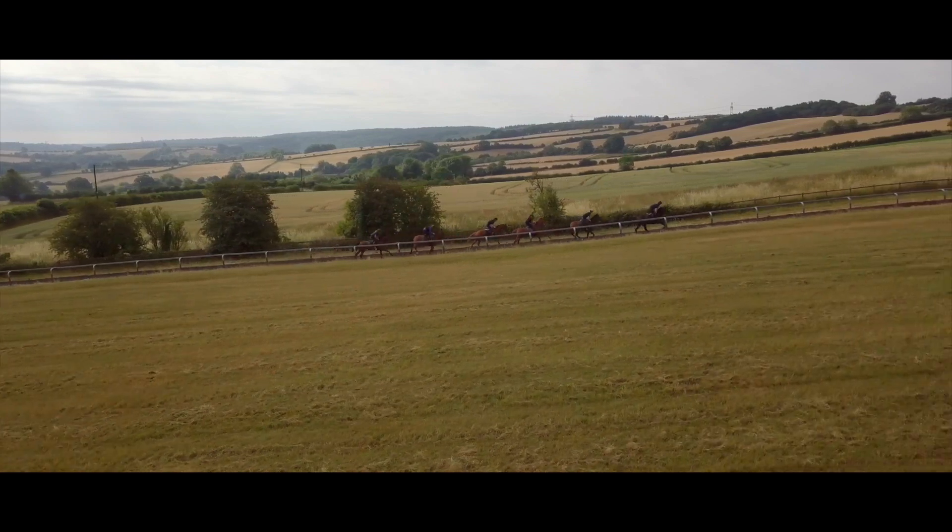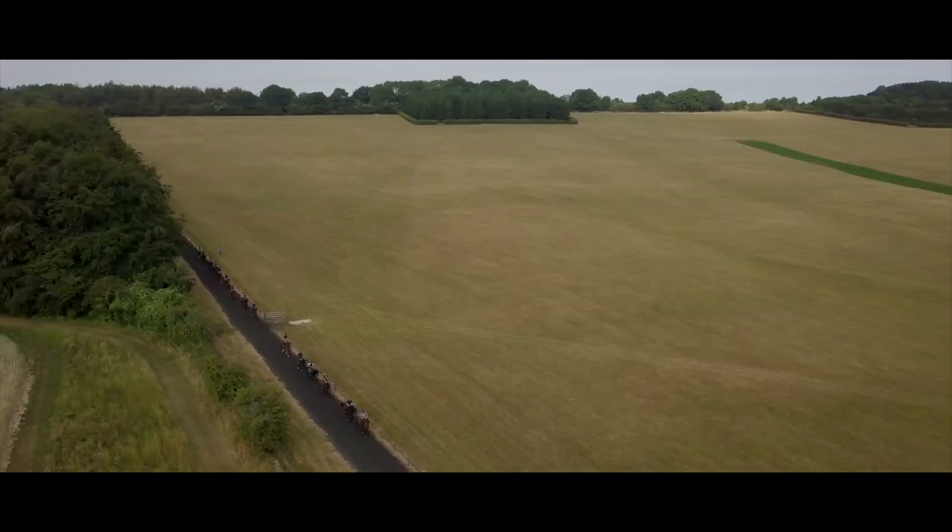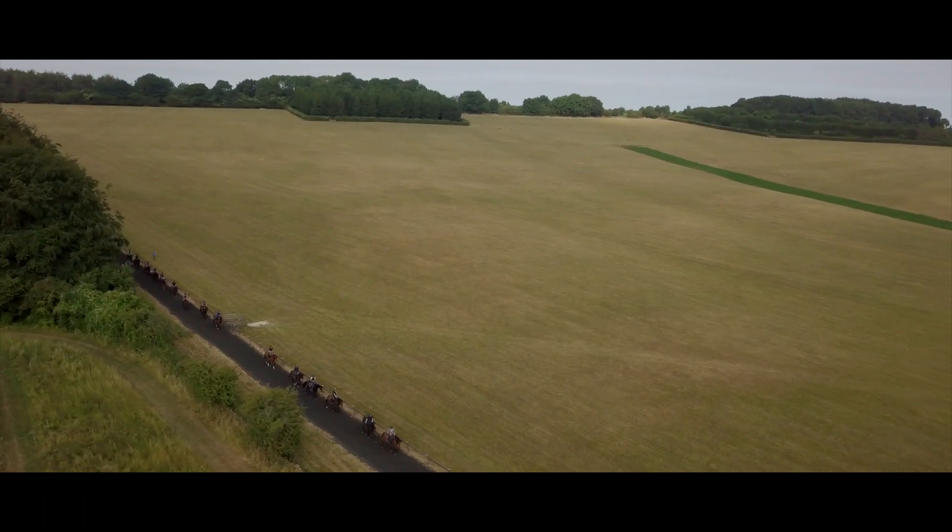We have two gallops. We have a four-furlong hill all-weather gallop which is sand, rubber, and oil, which is theoretically suited to all conditions — bar obviously snow, which is the worst thing we can possibly face here.